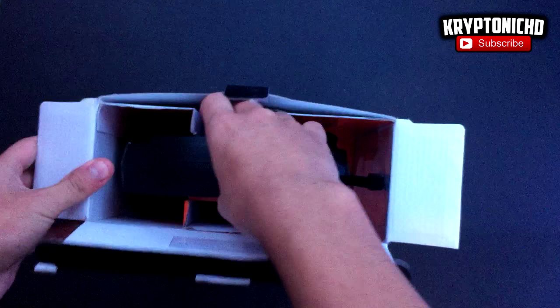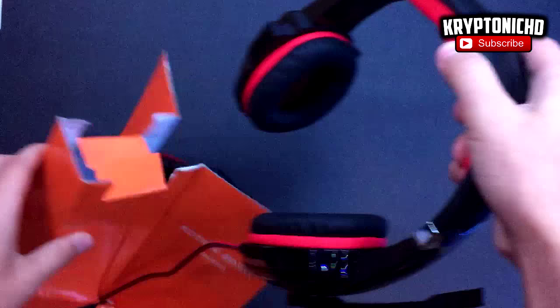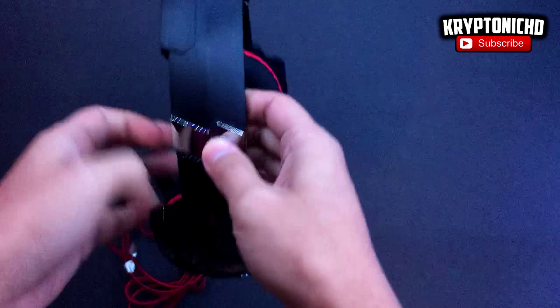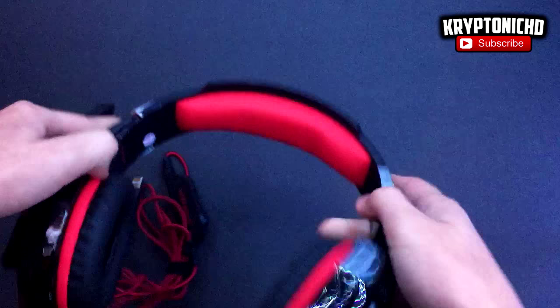You guys can see that it has a very nice glossy look and very soft cushions. I've been using this headset for live streaming throughout this entire week, and I'm really liking it. It's a lot more comfortable than my Tritons. You can also see right here that it extends a bit, and the top of it is very soft. It is over-ear but very comfortable.